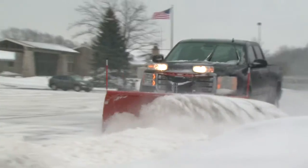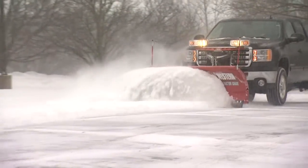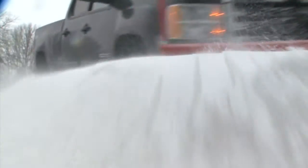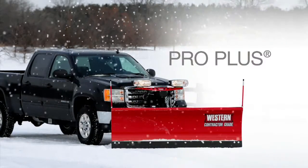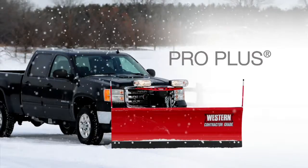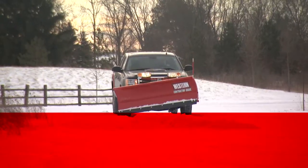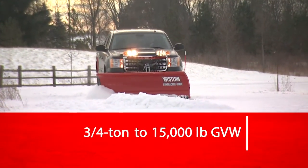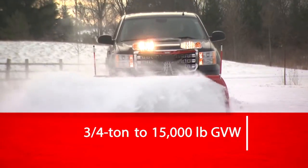It's big. It's tough. It's built to last. It's Western's ProPlus Straight Blade Snowplow. Designed for heavy-duty commercial and light municipal plowing, the ProPlus fits three-quarter ton to 15,000 pound gross vehicle weight-rated trucks, as well as skid steer loaders.